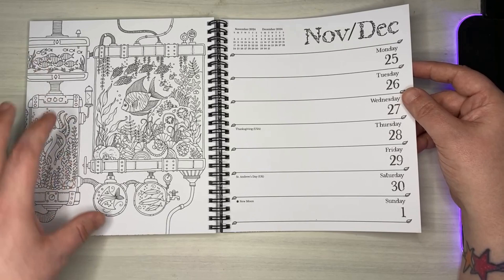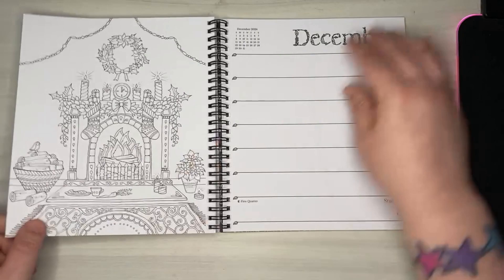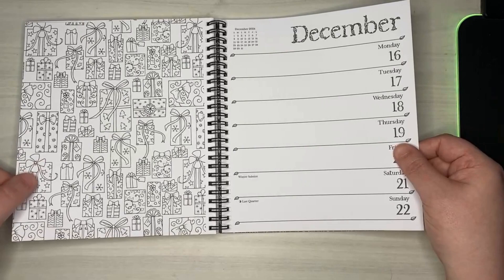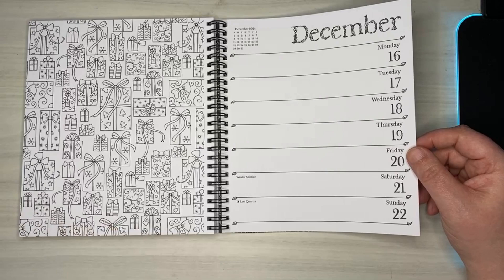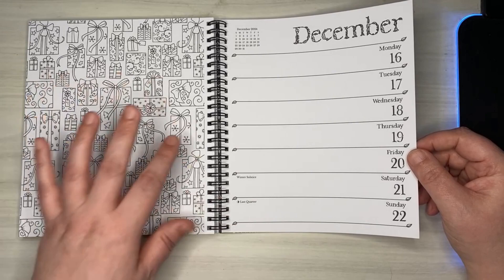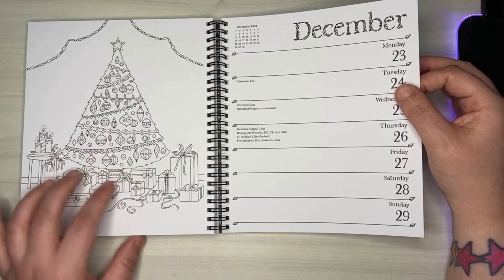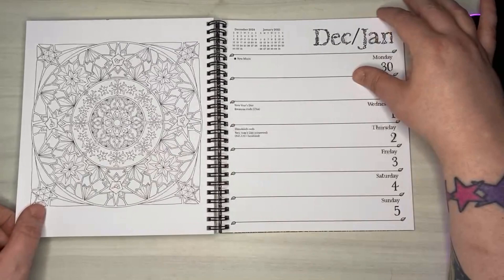And then Christmas — some Christmas pictures, a nice little ornament, and look at all those Christmas presents with different patterns. My creative brain is just going into overdrive. You've got stars, swoops, suns, snowflakes — so much you can do here. Very festive, very simple, very clean, lots of opportunity. These pictures are gorgeous and going to be so much fun to color.